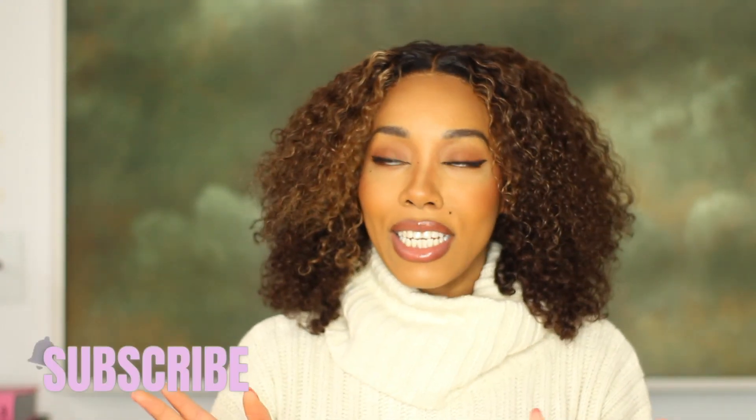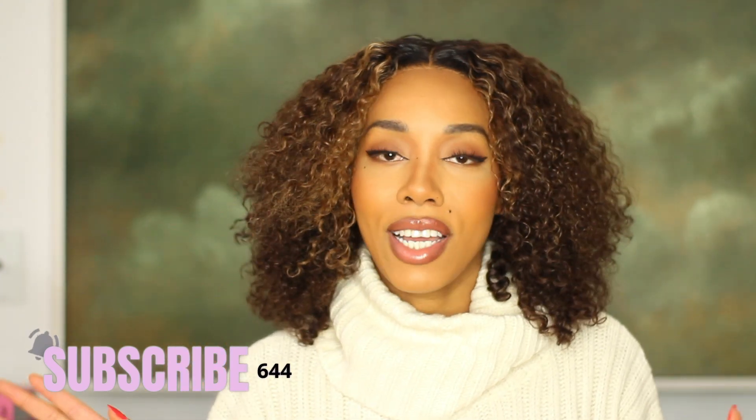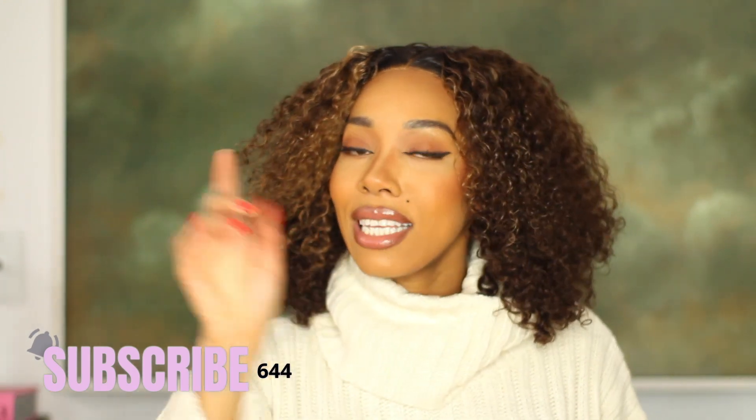Hey babes, my name is Samantha Henry — welcome, or welcome back to my channel. If you're new here, I create videos based on beauty, fashion, lifestyle, hair, and everything in between. If you enjoy content like that, definitely stick around, hit that subscribe button while you're here. We are at 641 subscribers, so close to 700, so if you don't mind, definitely hit that subscribe button and get notified whenever I create a new video.